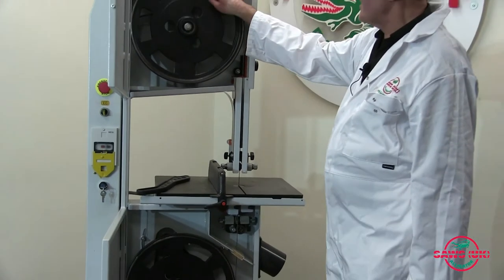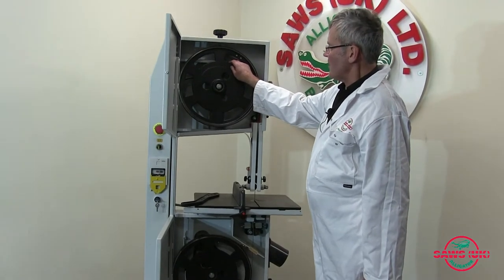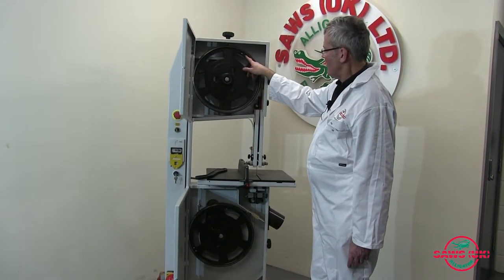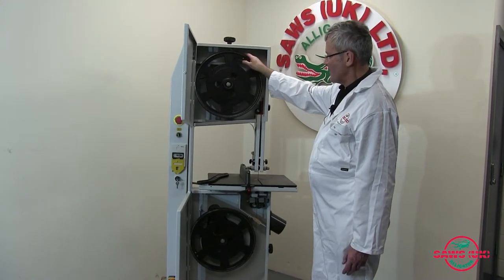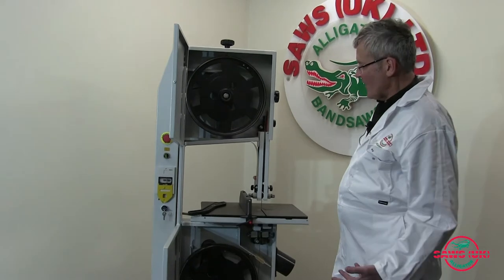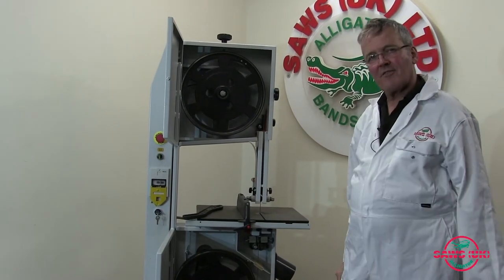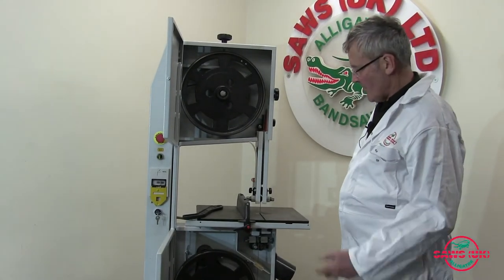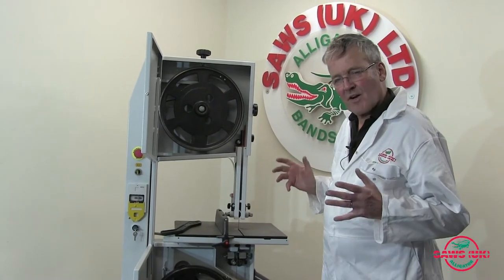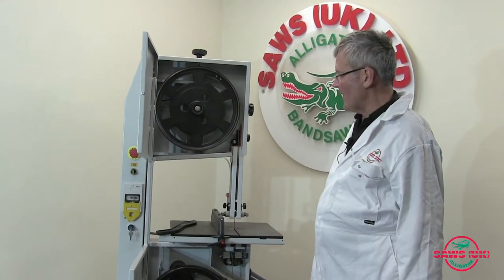The machine has a cast iron bandwheel setup which is balanced. Can you see those little rivets there? That's for a balancing weight, so the machine won't shake when it's running at high speed. The speed it runs at is fast enough for doing plastics, woods, even hardwoods, so it won't have to be adjusted — it's just running at perfect speed for all the work you're likely to put through it.